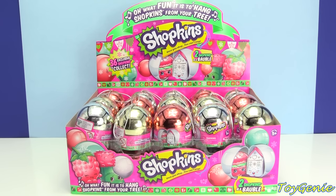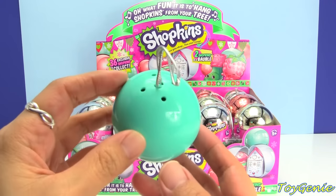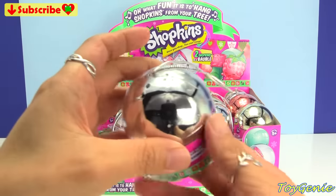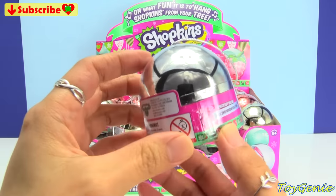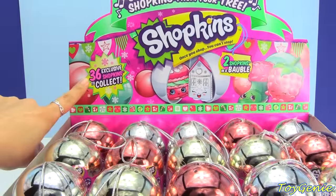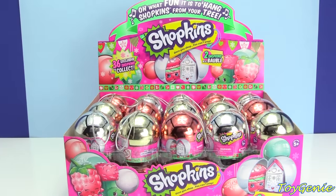Hey guys, this is Hoechini here and today we have some brand new Shopkins ornaments. These are a little bit different than the original ones that I opened and reviewed. The original ones came in this teal colored ornament ball, and these right here are actually silver and red, which are Christmas colored. So I was only going to pick up a few of these, but then I noticed on the box here it shows that there are 36 to collect. So let's open these up and see which different exclusives we have.